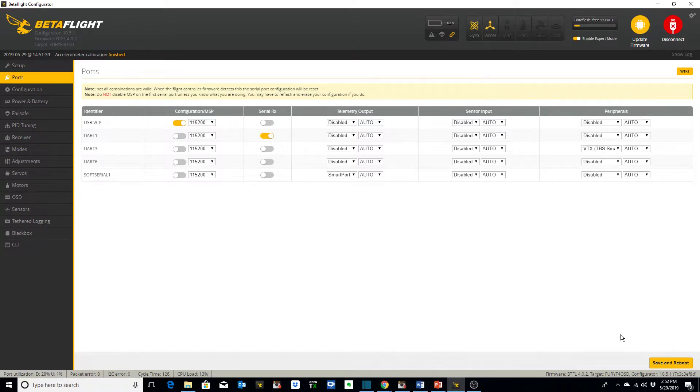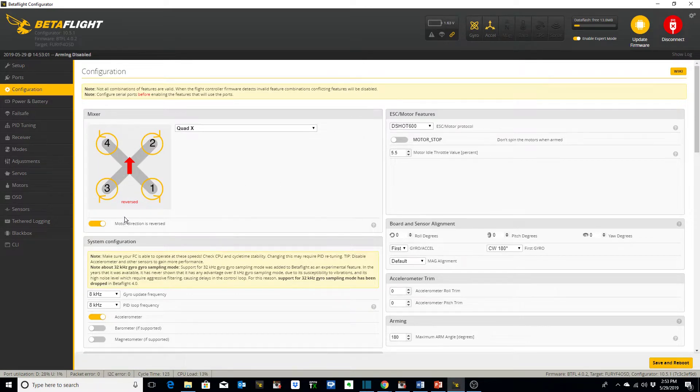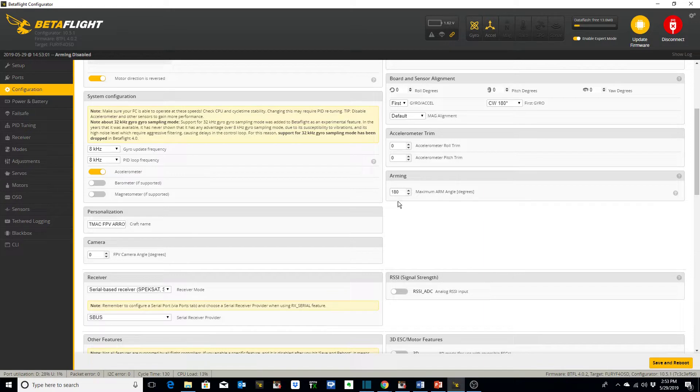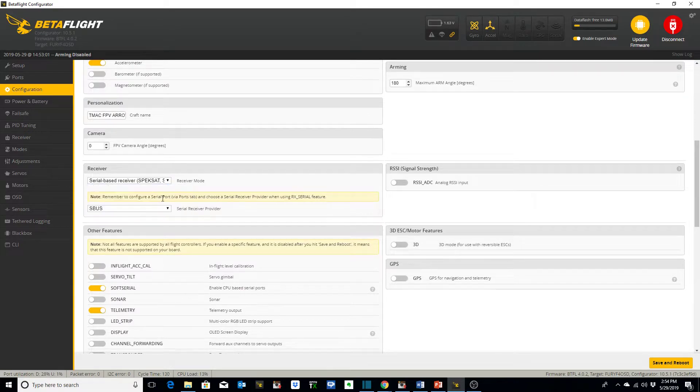Then we go to configuration. Most of the time I like to run my motors reversed, so we've clicked motors reversed and set them up appropriately. I've established DSHOT 600 on the ESC motor protocol. I've set the arming angle to 180 degrees — the default is 25 degrees. The reason I set it to 180 is that if the quadcopter gets stuck somewhere in an awkward position, perhaps at the top of a building or a tree, I can arm it even if it's angled at greater than 25 degrees and try to wiggle it loose using the throttle, pitch, and roll sticks. I've labeled it TMac FPV Arrow 3 as my personalization. I've selected S-Bus, serial-based S-Bus.